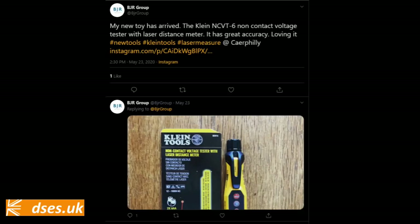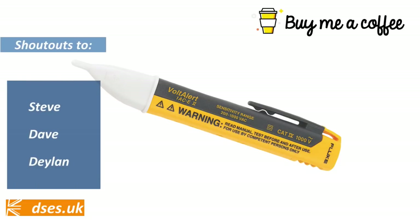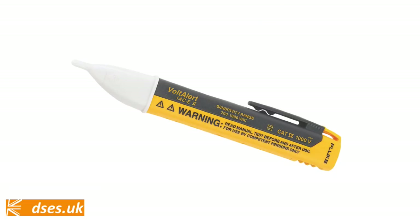Back in May of 2020, I was perusing Twitter when I came across a tweet by BJR Group extolling the virtues of this particular piece of kit. Not wanting to be outdone, I placed an order with CEF. I'm on record as stating the Fluke Vault Alert is my non-contact audible warbler of choice, but the NCVT-6 met the challenge — I honestly can't tell you where my Fluke even is. The Klein really is the bollocks.